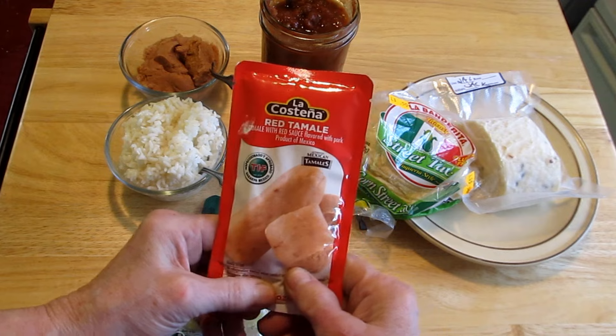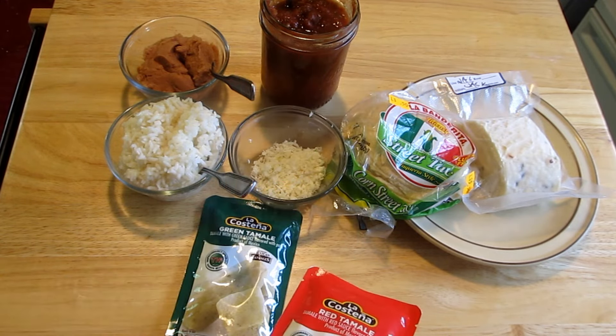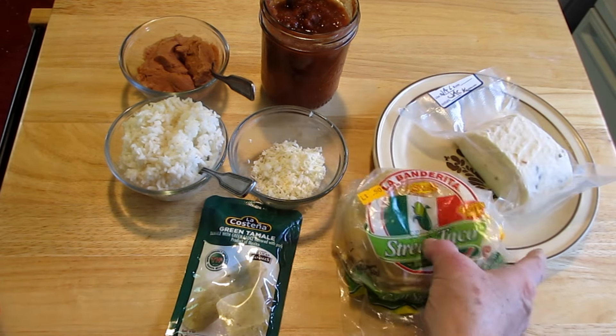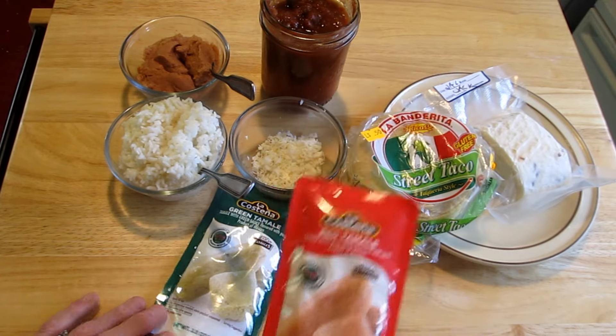This can sit on your shelf until you open it, and if you don't use it all, it needs to go in the refrigerator. Today I'm going to make a little treat using the little corn tortillas. I'm going to use the red tamale today.